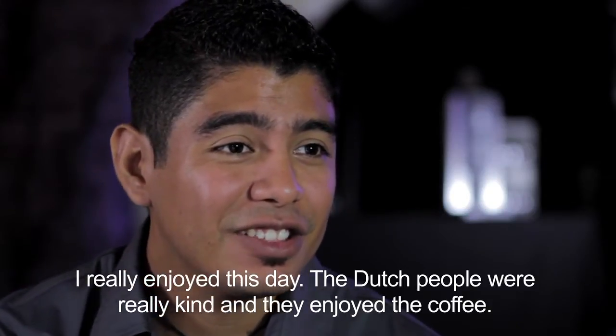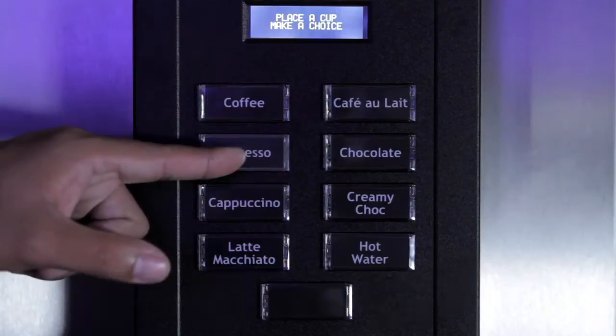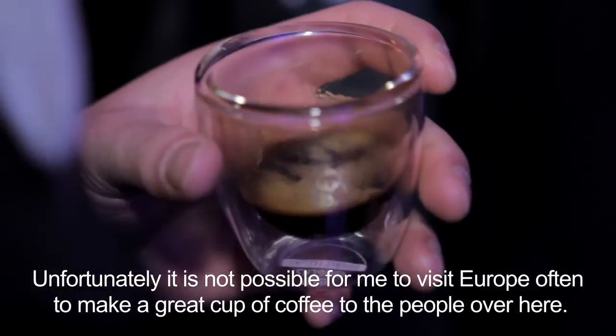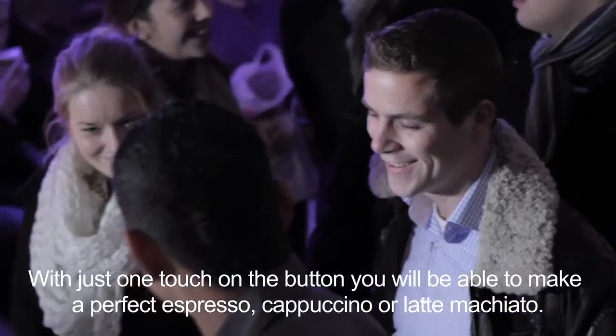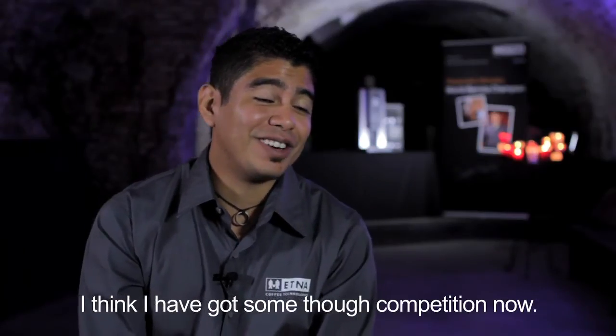I really enjoyed the day. The Dutch people were so kind to me and they really enjoyed the coffee that I prepared for them. Unfortunately I cannot come so often to Europe to prepare coffee. Luckily for you, you have the Elna Nova espresso machine, and with just the press of a button you can get a great cappuccino, espresso, and latte. I think I've got some tough competition right now.